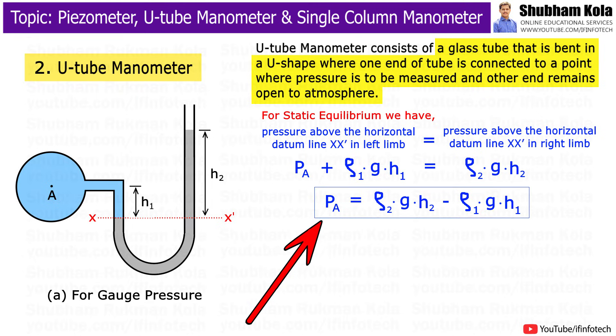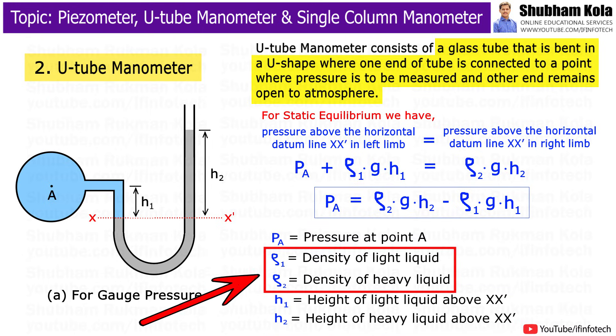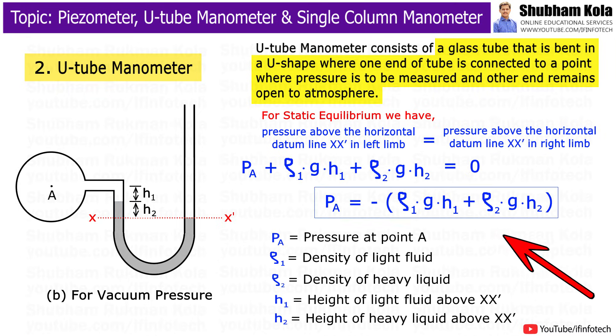The pressure at point A is evaluated using the formula, where H1 and H2 are the heights of light liquid and heavy liquid above the datum line respectively, and Rho1 and Rho2 are the densities of light liquid and heavy liquid respectively. For measuring vacuum pressure, the level of heavy liquid in the manometer is as shown in the figure, and the pressure at point A is evaluated with the help of the given formula.